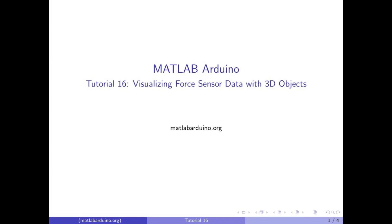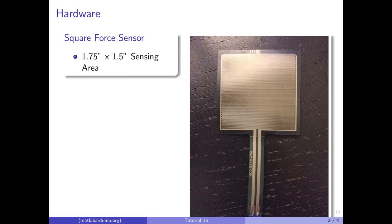Welcome to MATLAB Arduino video tutorial 16. This video will cover visualizing force sensor data using HGTransform. We will be using a square force sensing resistor. This sensor varies its resistance depending on how much force is applied.